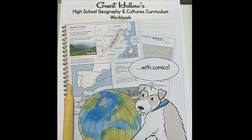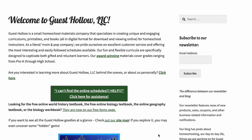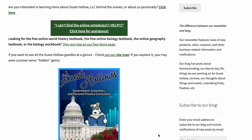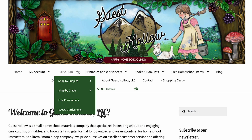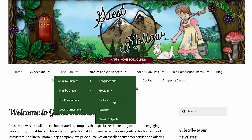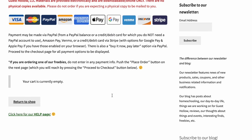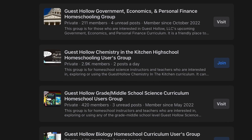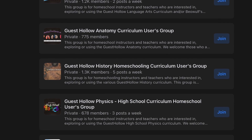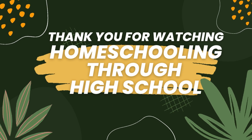Guest Hollow has been kind enough to offer viewers of this video a $5 off coupon. The coupon is good not only for their geography materials, but for anything on the GuestHollow.com website store. This coupon can be used multiple times between now and January 1st, 2023. The coupon code is GUEST5 — G-U-E-S-T and the number five. In the description box I will also list some Facebook groups you might be interested in — they even have one specifically for geography. Till next time, thanks for watching, don't forget to like and subscribe!